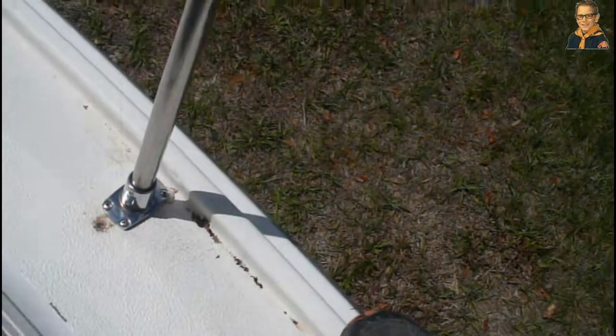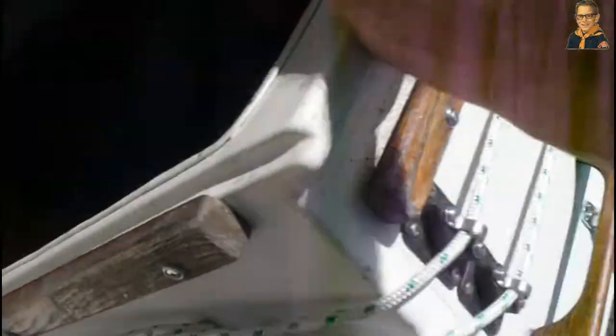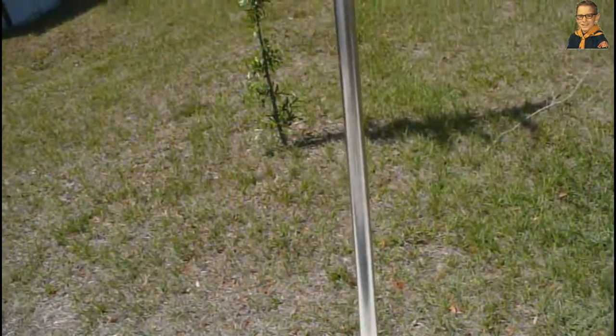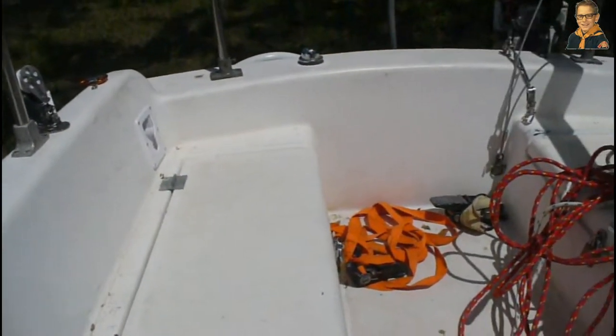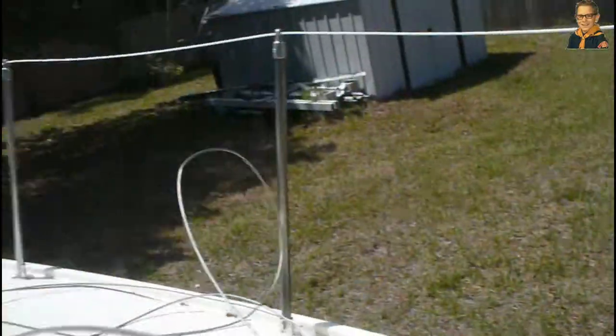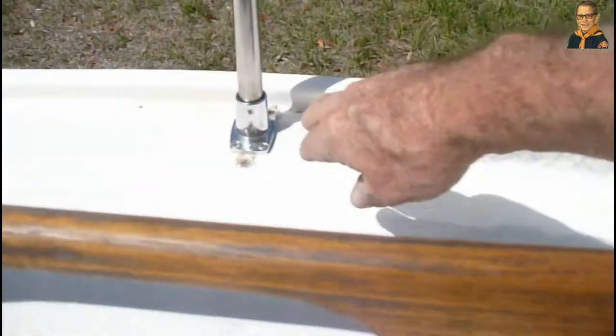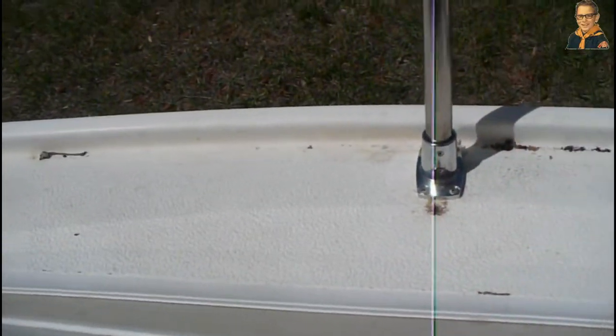So I had to reinforce it with an aluminum plate. And as you can see, that aluminum plate has made all the difference in the world. Unfortunately, the only ones that are reinforced were the ones that didn't go through that piece of wood. Now that goes through a piece of wood, that goes through a piece of wood, that goes through a piece of wood along with the fiberglass, and so do these three over here. But these three here had half of it through a piece of wood and half of it through fiberglass, which is not strong enough to hold.